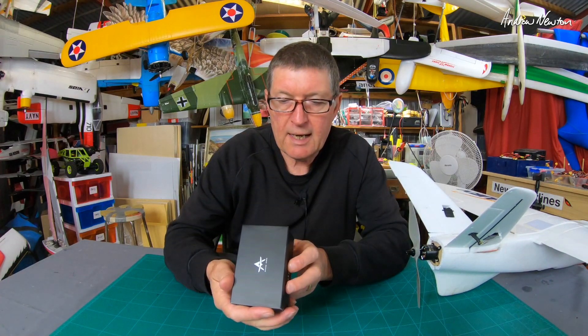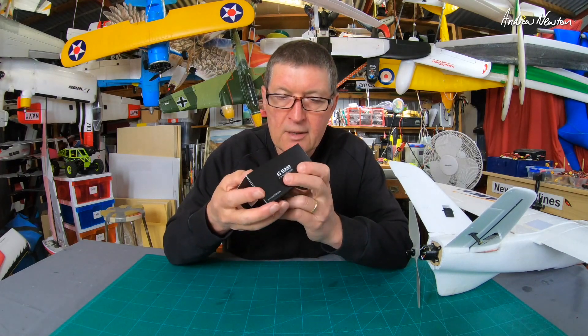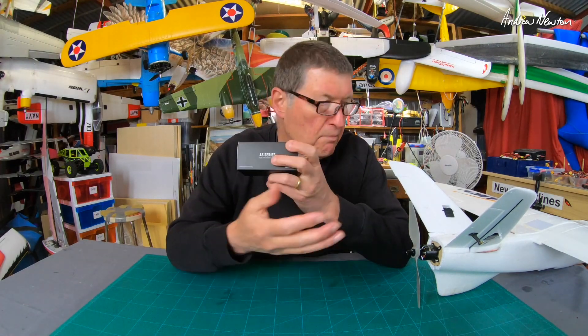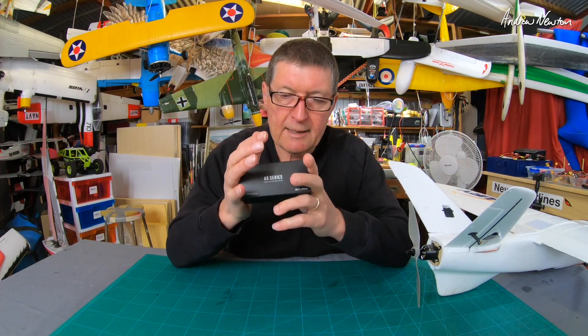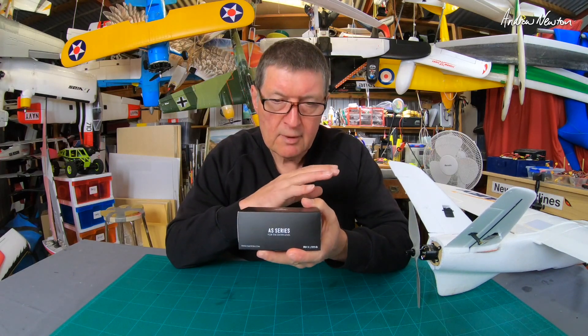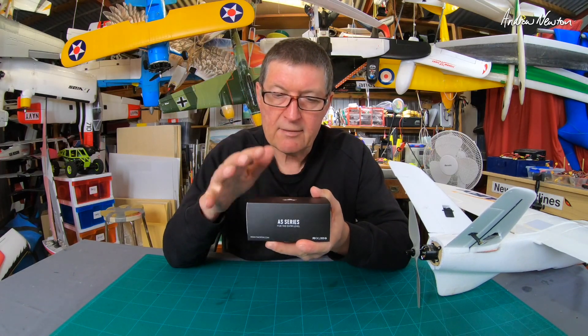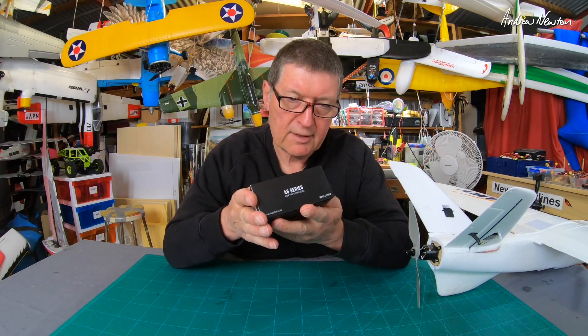This is the AS2820 1050kV, a much bigger motor suitable for bigger planes around the two kilogram mark. T-Motor have the AT series which is their normal good quality motors, and they have the AS series which is meant to be entry level — but they are still extremely good quality motors.